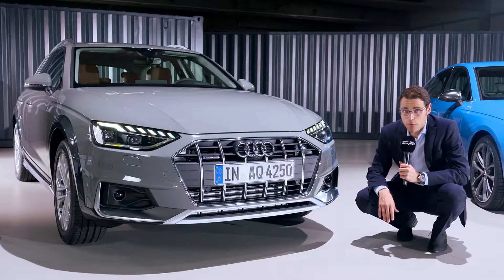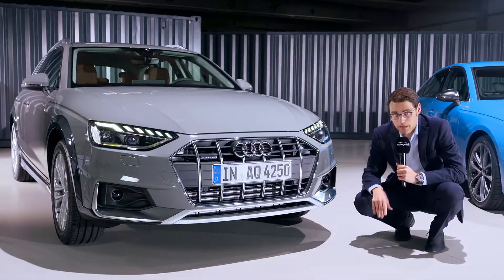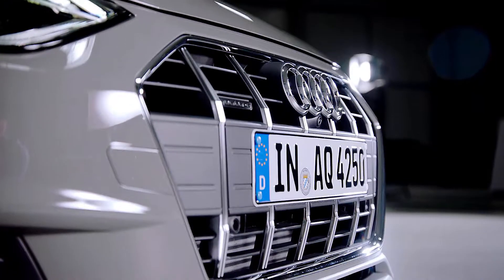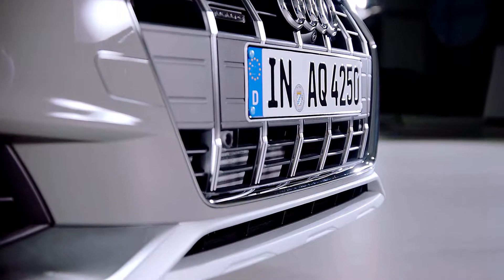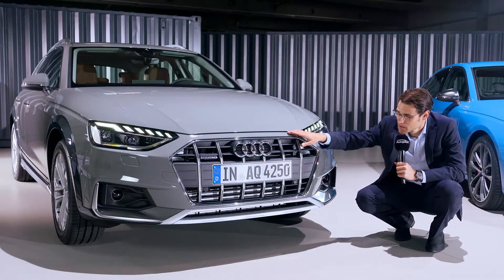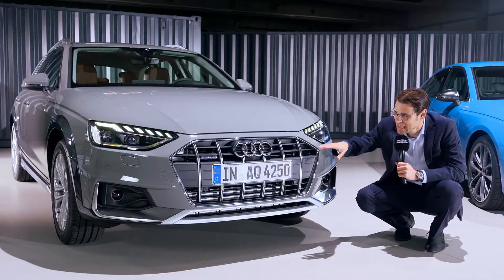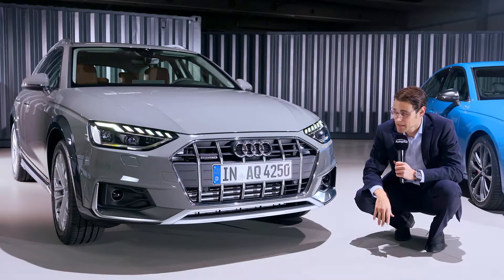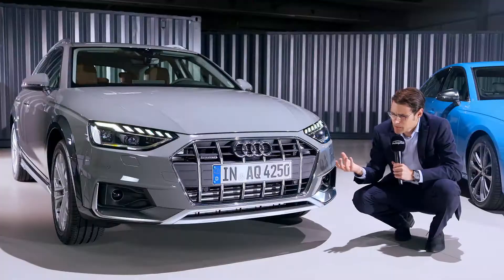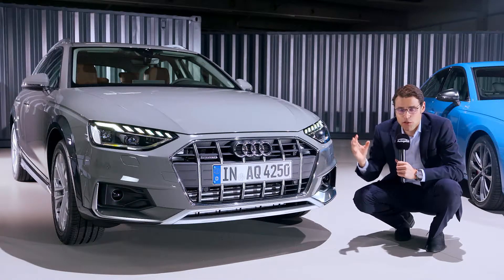Now the front of the A4 Allroad — 3.5 centimeters more ground clearance. This crossover look here is also quite beautifully done. The front grille is a little bit different with those vertical fins, and this one does not have the Quattro quotation in the sporty fake air vent style, so it looks a little bit more elegant. Overall, the restyling of the car works pretty well. It looks a little bit bigger now, but it's just visual because the overall dimensions did not change.